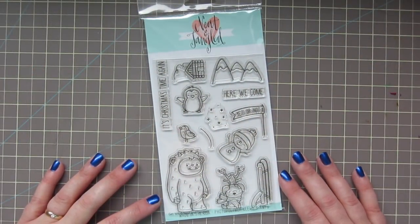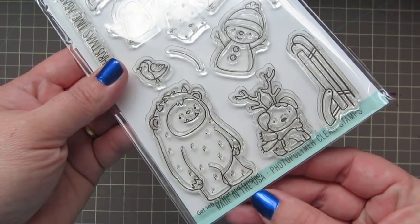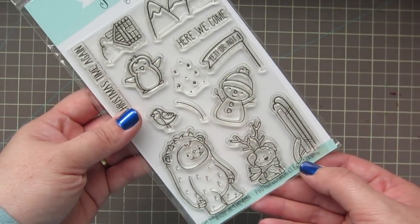Hey friends, it's Christy. Welcome back to my channel and welcome to day 10 of my 2017 holiday card series. Today I'm going to be using this super cute Get Yeti set from Neat and Tangled.